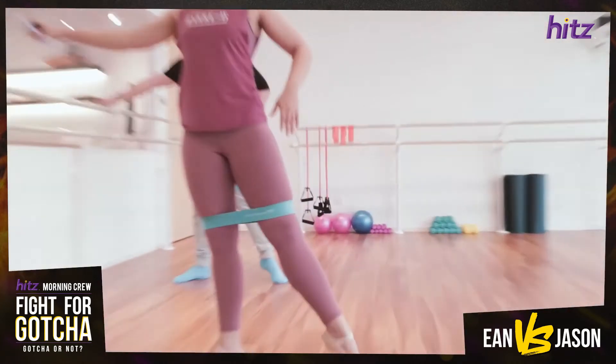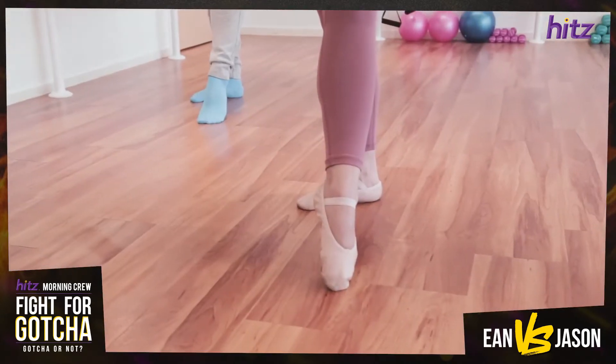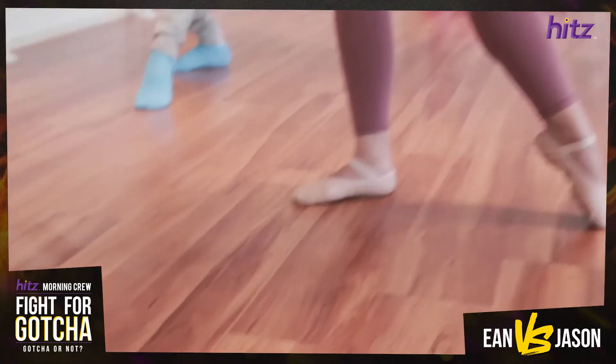One hand on the bar. Keep this one straight, and what the movement is — we're just going to bring the leg in front of you, and as we're doing this, we're going to bend the underneath leg. Bend, keep this one nice and stretched, and then back out.